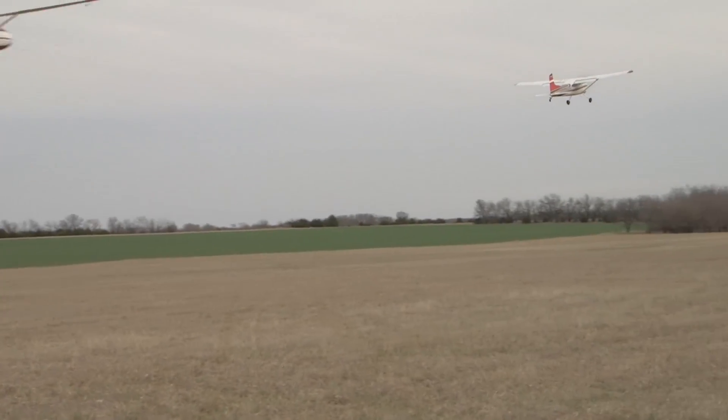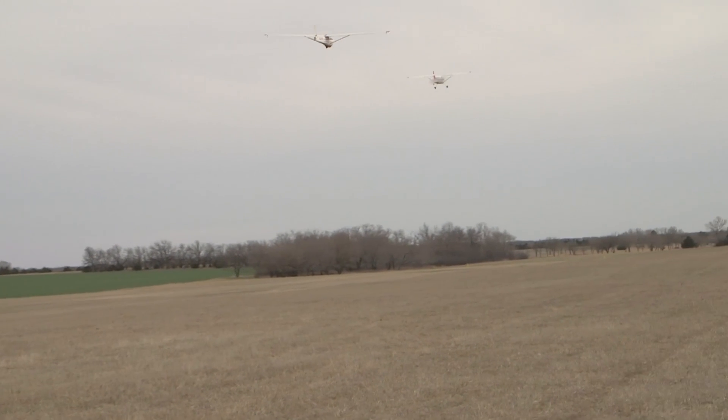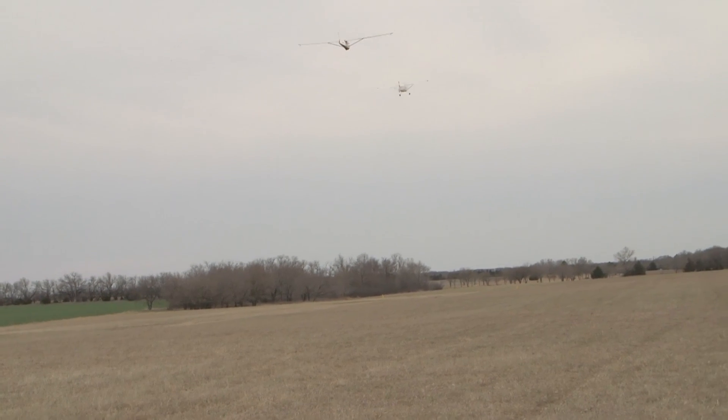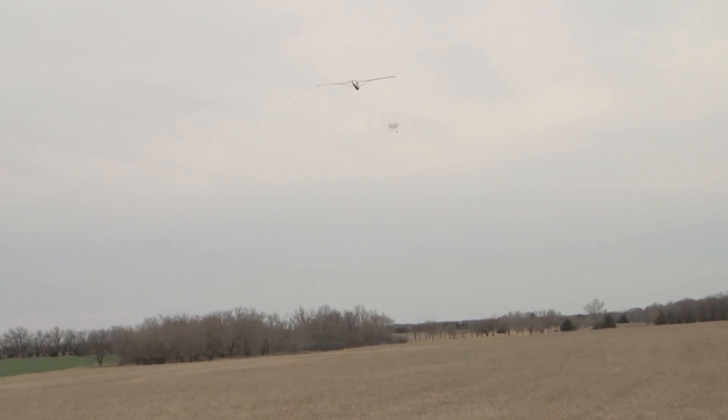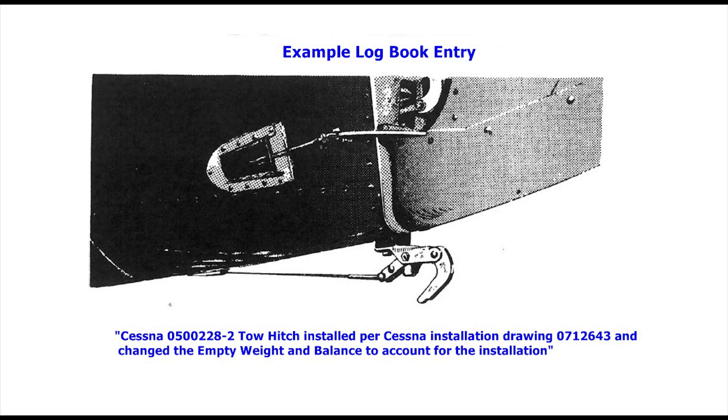For example, if you have a Cessna 182 and you would like to put the tow hitch installation on the aircraft, you need to modify the aircraft's empty weight and balance information to account for the installation, and then make a logbook entry such as: Cessna 0500228-2 tow hitch installed per Cessna installation drawing 0712643, and change the empty weight and balance to account for the installation.